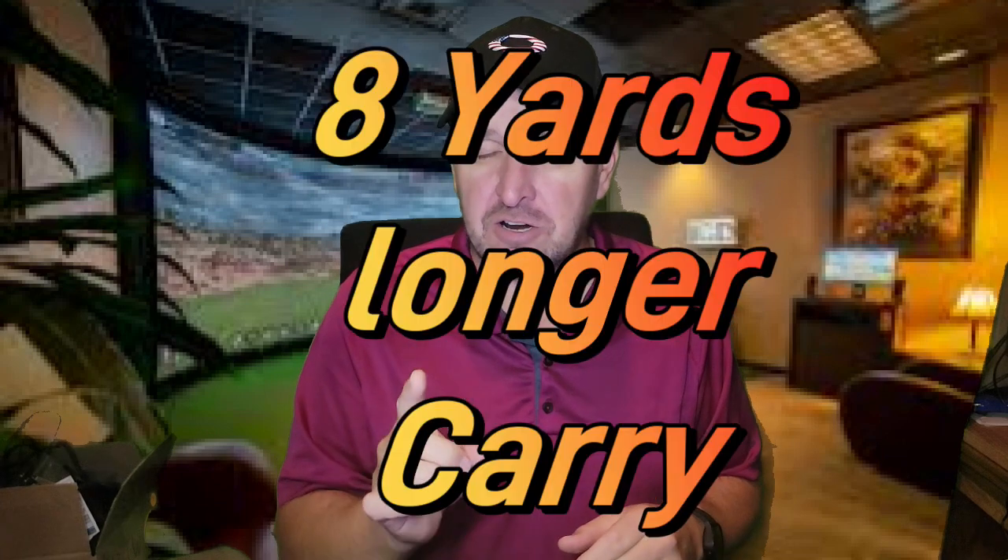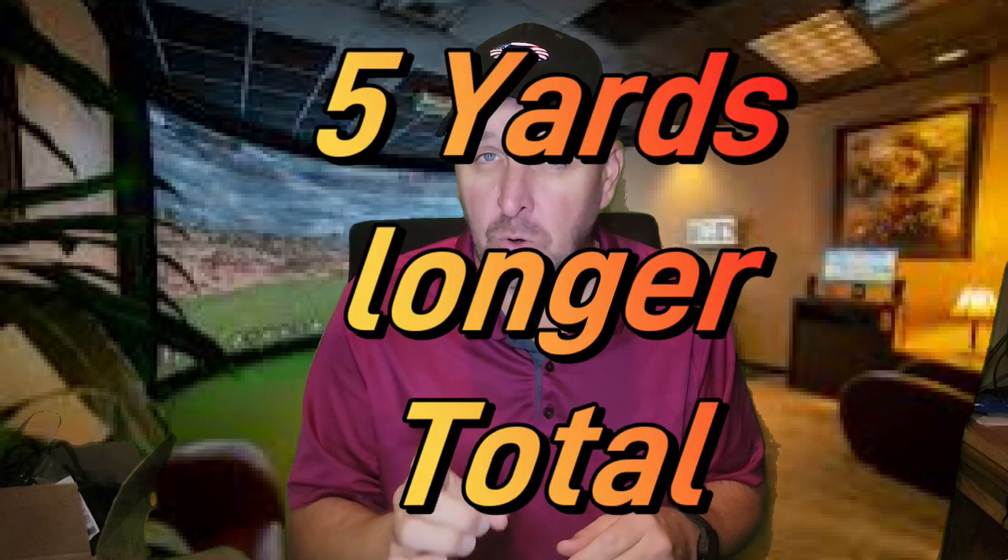I think Callaway figured something out. All this technology they've been tinkering with for the last four or five years — I think they finally put all the pieces together. The longest drive with both drivers: the Paradigm was eight yards longer on carry and five yards longer on total distance. That didn't make sense. And that might not be the most impressive part — the consistency was shocking. I sprayed the Rogue ST Max, mostly hitting my draw and sprinkling in a couple of hooks. The Paradigm felt so effortless to control — almost all of them right down the middle. And even when I did hit a little draw, it still ended up in the fairway.